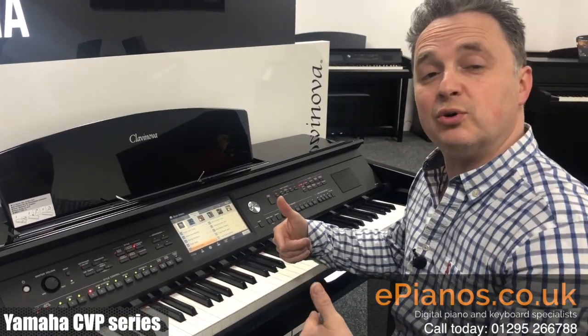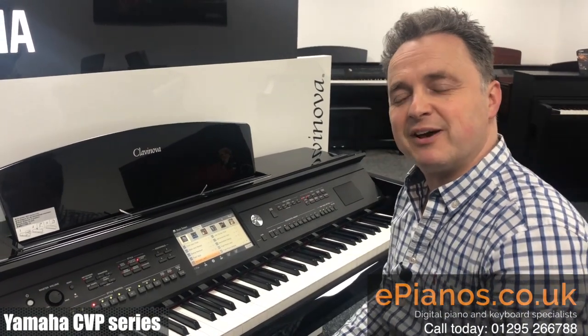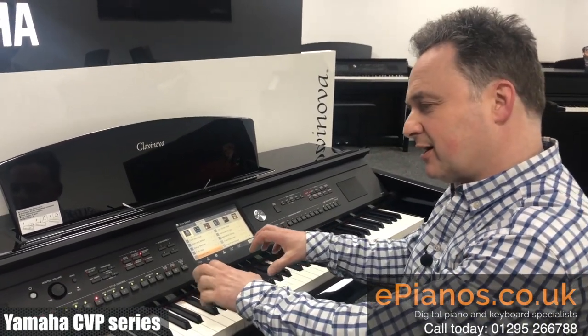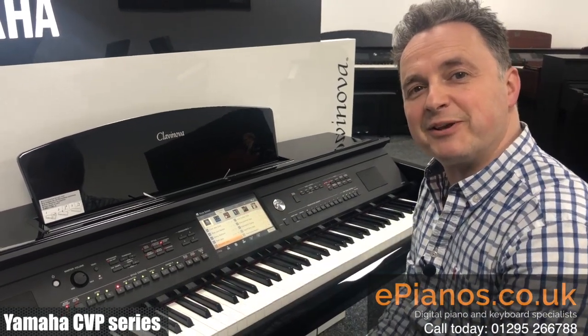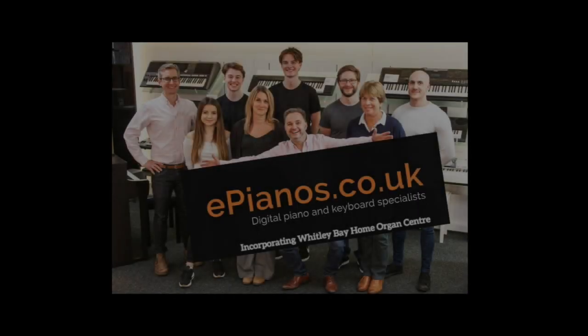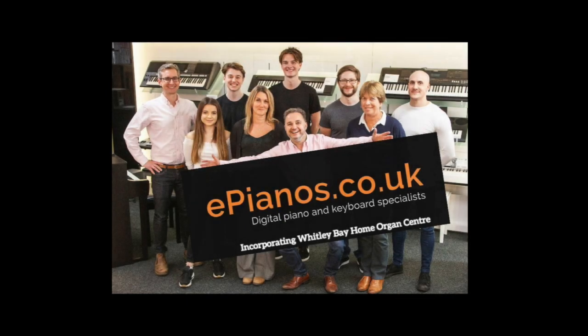So it will always follow your chords, and it's a really great feature. If you're a pianist by nature, that's a great way to use the rhythm section on a Clavinova. I hope you found that useful. Thank you very much.